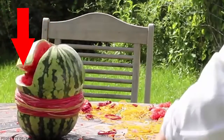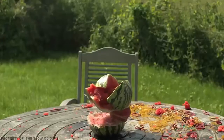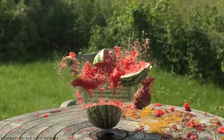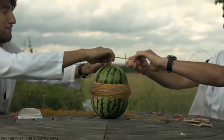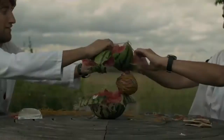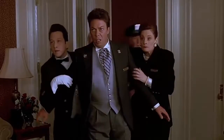Look how the first crack appears on the top right, then a second one appears a couple of inches above the bands — those were the weak spots of the fruit. Then the band goes through the peel and the pulp without resistance, so all the tension power is now heading towards the center of the watermelon — and bang.